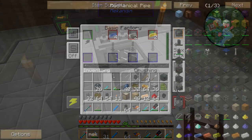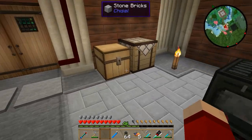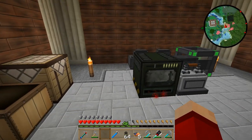So to get this done — it's crushing everything up, it'll get done in no time. I'll go ahead and grab the enriched alloy out of there. Like I said, you can never have too much of this stuff.